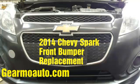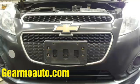Hey, what's up everybody, this is Guillermo. This is the 2014 Chevy Spark and I'm doing a front bumper on it. I recommend you watch the video all the way through before you start.